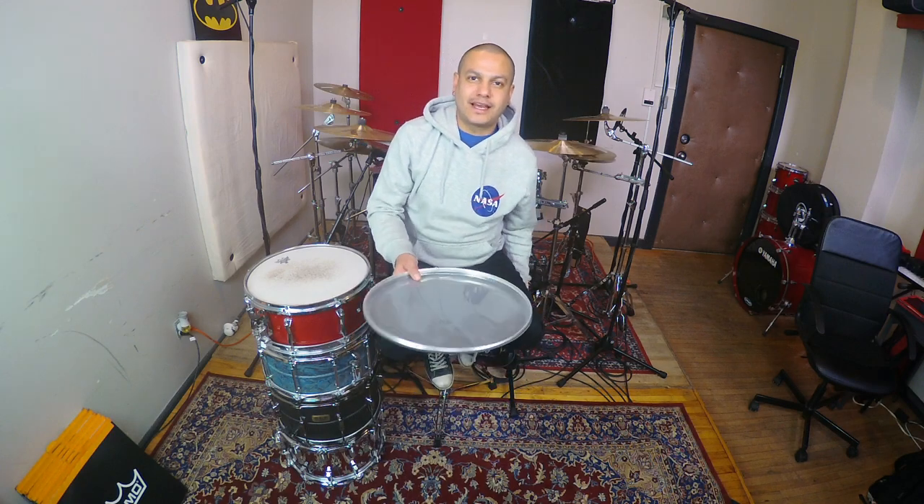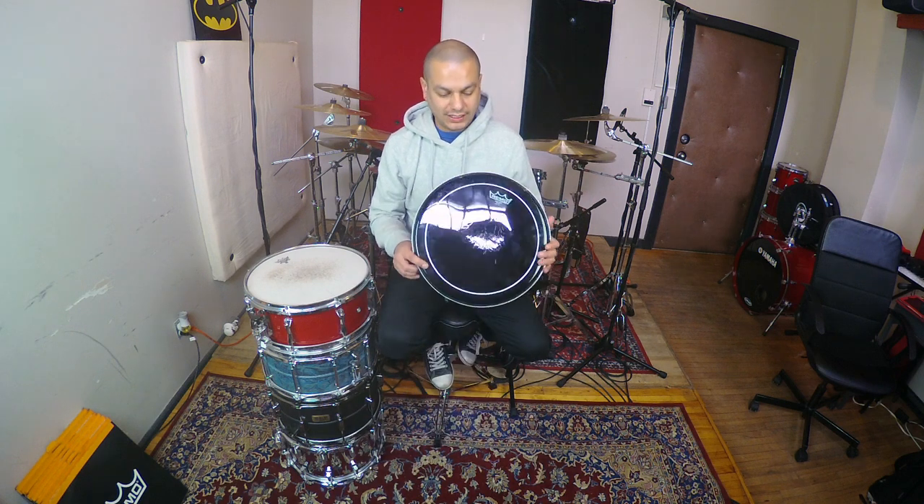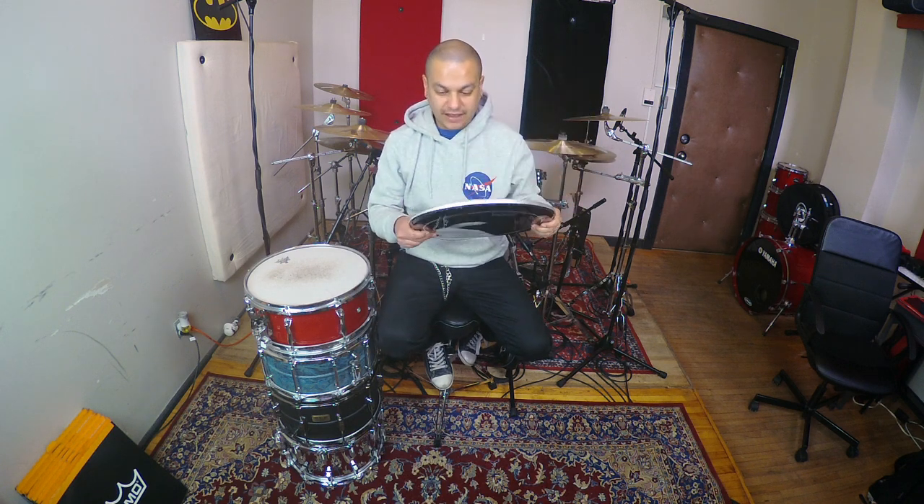As I mentioned, this is the second part of a four-part video. I'm using on this occasion this Remo Pinstripe Ebony. I find it pretty, pretty cool. In this video I'm not going to talk as much as in the previous one.